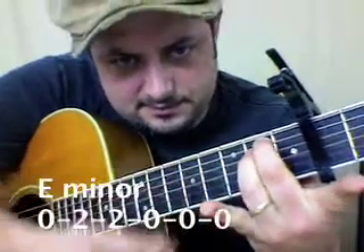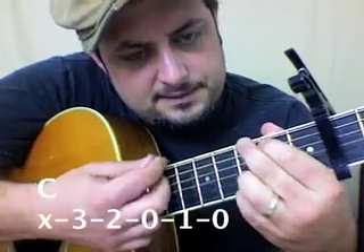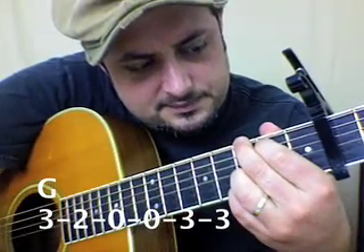And we go into the chorus. The chorus is E minor to C, then G to D.